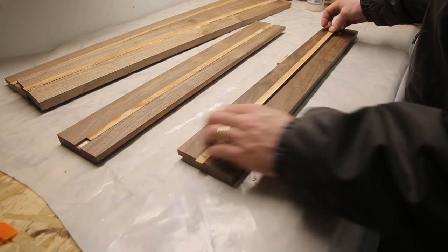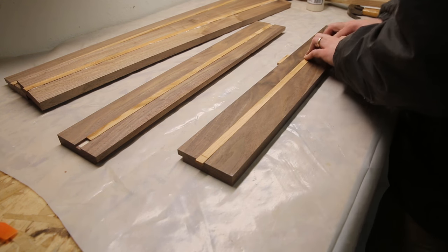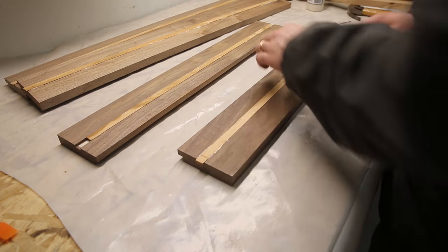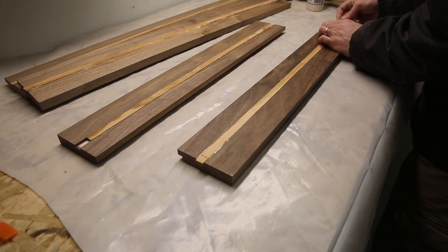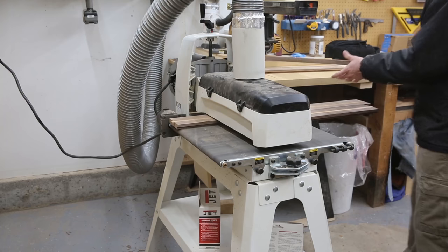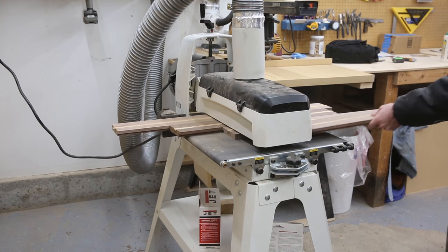I lay the piece of cherry down on top of the glue and clamp it in place. The pieces of cherry weren't quite long enough to do the entire length of each piece of the frame in one strip, so I had to butt up two pieces of the inlay together to make it long enough. Once the glue is dry, I take all of the pieces over to the drum sander and run them through until the inlay is flush with the frame.